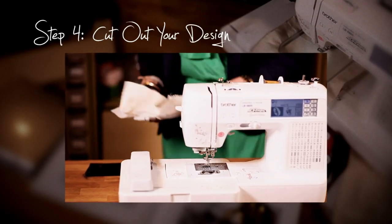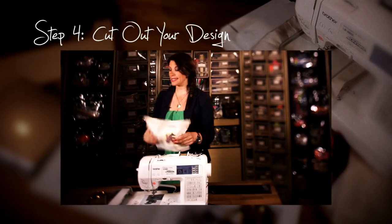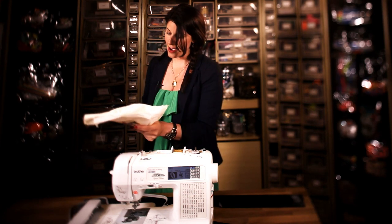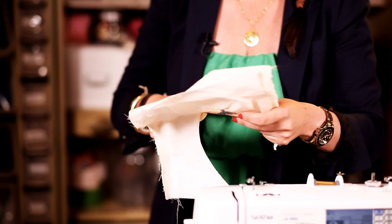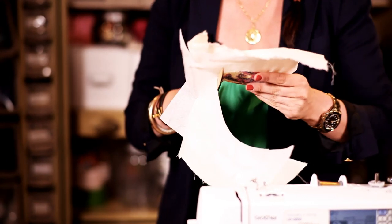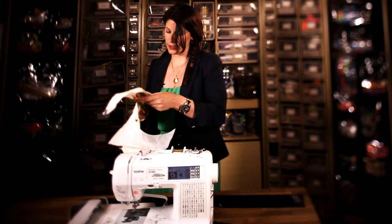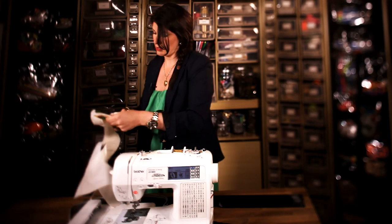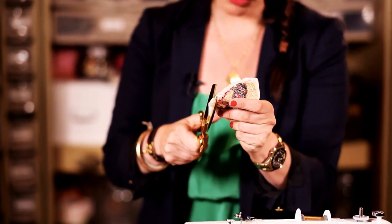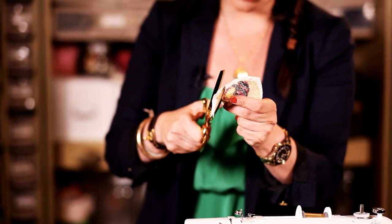Step 4: Now that your embroidery is complete, I'm going to take my scissors and trim just along the outside. I want to get as close as I can to the embroidery, but I do not want to snip those threads. Go around it once, then cut it out and trim it — really close, with tiny, tiny cuts.